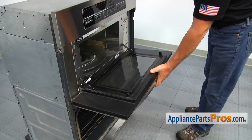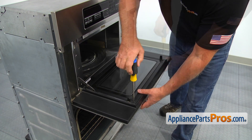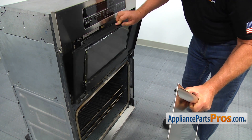Open the door. Hold the door handle firmly and unscrew two Phillips screws on the top of the inner door frame. Slide the outer door glass off. Do not let go of the inner door as it's spring loaded and will shut quickly.